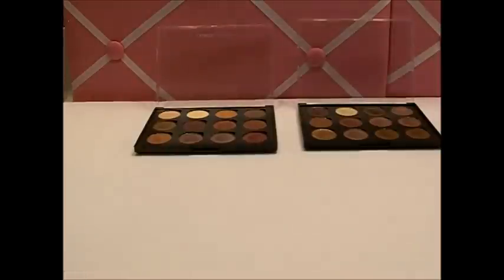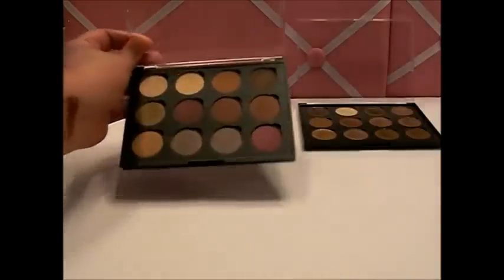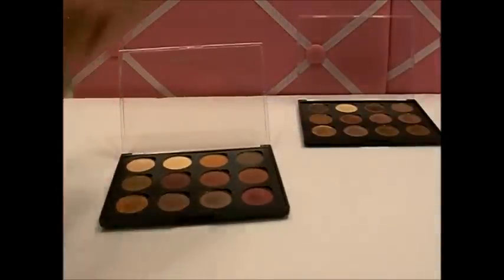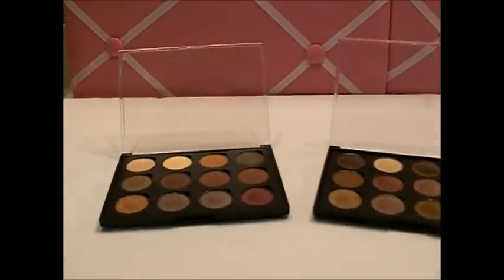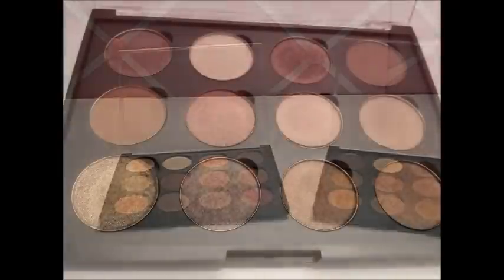Anyway, I know those swatches aren't the best on camera but I'll take a picture so you can see them. That's it for my video — I just wanted to share my palettes because I'm super happy with them. If you're looking for cheaper eyeshadows that work really well, I totally love these and I think they're worth a shot. I'll see you guys later, bye!